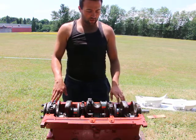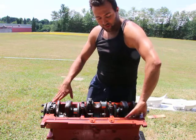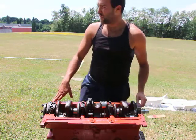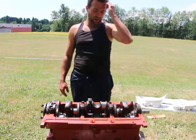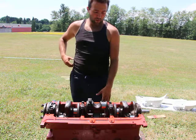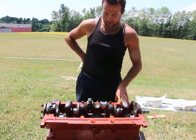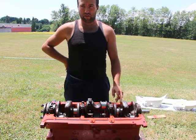Fortunately I have somebody that can help me with the machining. Otherwise it would be one of those things where it would make this project not viable — the cost would be too high. Fortunately I have access to a machine shop, and that's very, very fortunate for me.